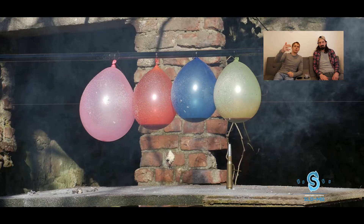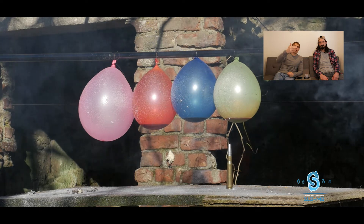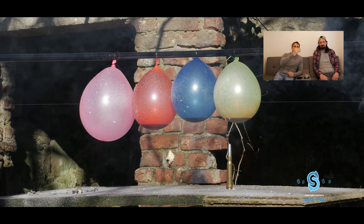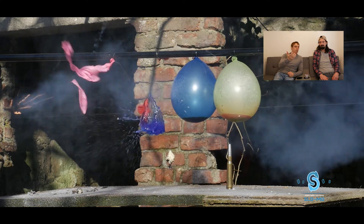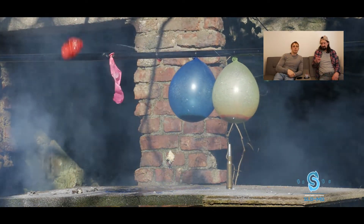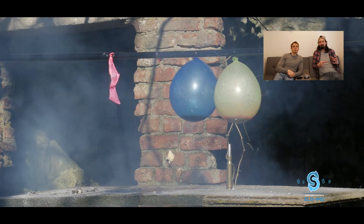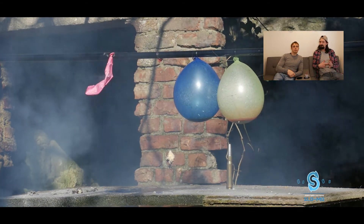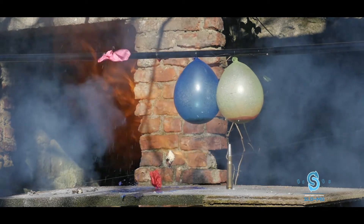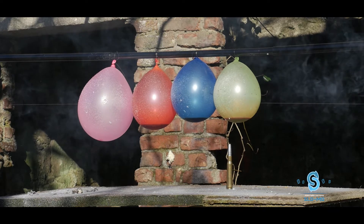The rockets — we were expecting them to go through these balloons. We've got the string behind the balloons and the balloons are just balancing on the string, so we thought the rocket would just pierce each balloon, especially because it's got a flame as well. I was expecting either the speed of the rocket or the flame to burst them.